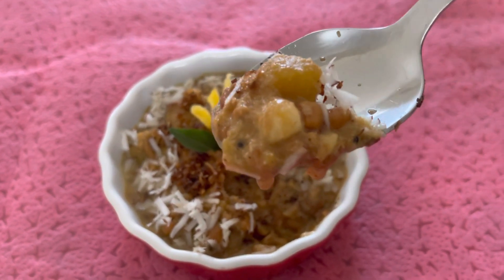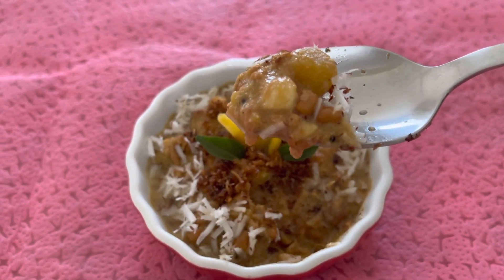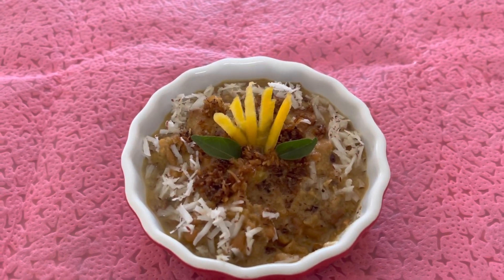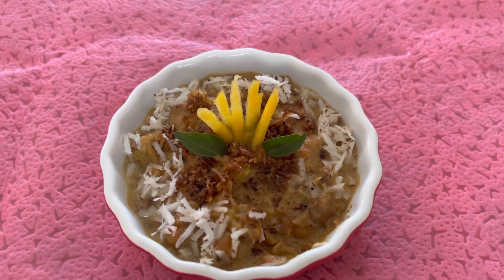This dish is very famous. I have prepared three main ingredients: one is pumpkin, one is Bobberloo, and one is coconut. So, let's get started!